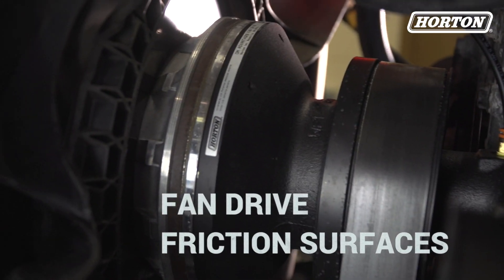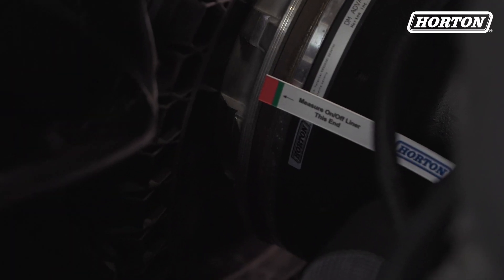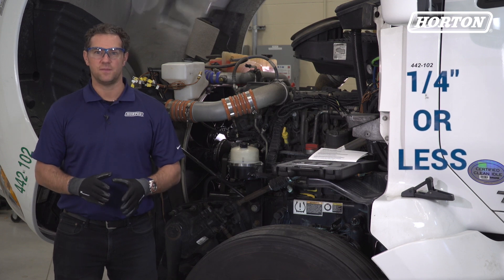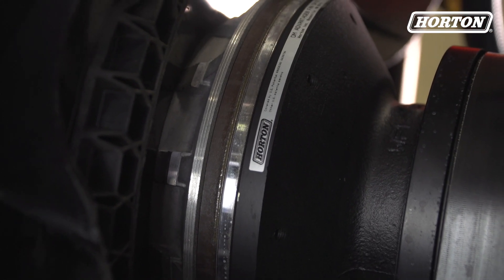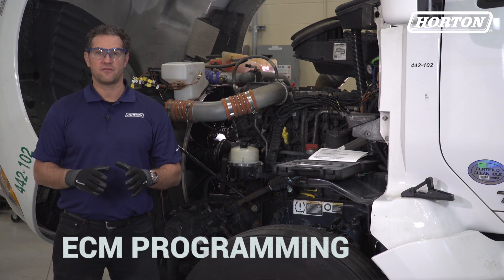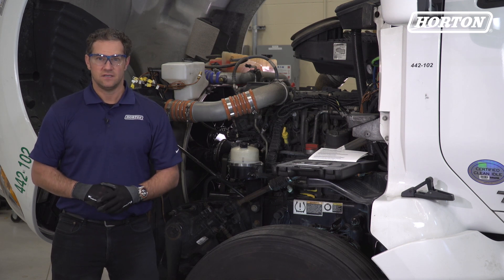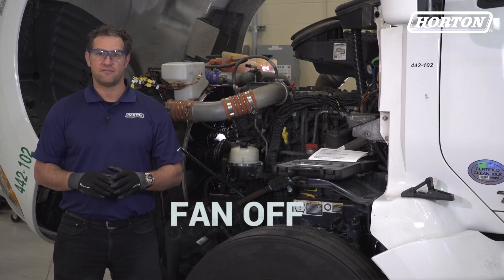Next, check the fan drive friction surfaces. Inspect the fan drive friction facing for wear by measuring the thickness of the friction facing material. A new friction facing is 11/32nds of an inch thick. Replace the friction facing material if it has worn to one-fourth of an inch thick or smaller. Now check the fan mounted friction disc surface for wear, discoloration, or other signs of overheating. If excess wear is present, check the engine control module or ECM programming for air conditioning run times. The fan and AC run time should be set at 60 to 90 seconds or greater to reduce friction wear and engagement. Next, check the ECM programming of the engine brake — it should be set to fan off when the engine brake is applied.